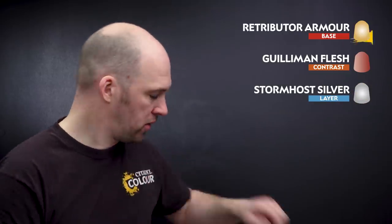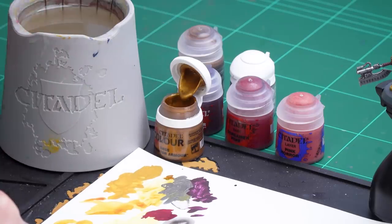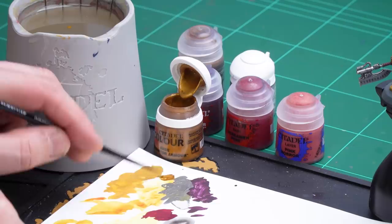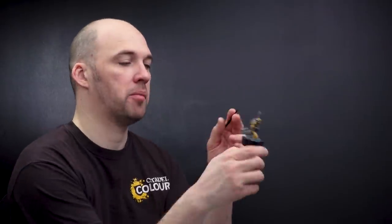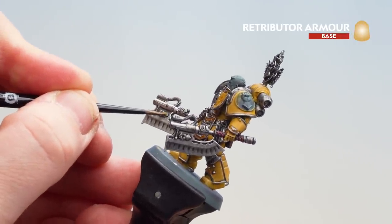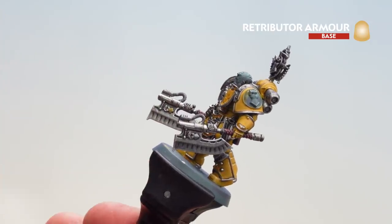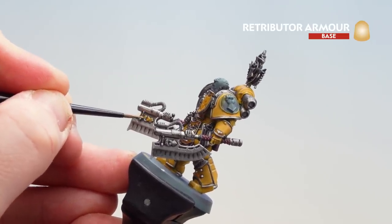We're now going to move on to the gold details. I'm going to start first by using Retributor Armour as a base coat. Once that's dry I'm going to get Guilliman Flesh and coat over that, and then as a final highlight we're going to use Stormhost Silver. Apply a little bit to the palette with a little bit of water for smoother coverage, keep spinning your brush until you get a decent point. On the main body of Fafnir Rahn there are just a couple of little fists on his axes to pick out — you might need a couple of coats. On the backpack or shield there are extra details including a dagger. Check the box if you're not sure.